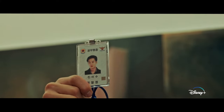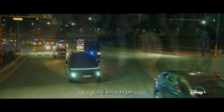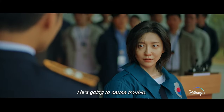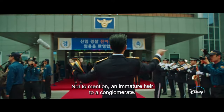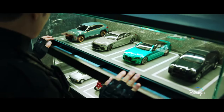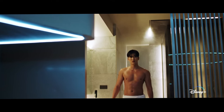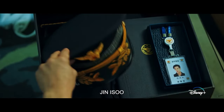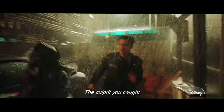Flex X-Cop episode 16 release date. Episode 16 of Flex X-Cop will release on Saturday, March 23rd at 10pm KST / 5am PT / 8:00am ET / 4pm GMT. Expect the show to have 16 episodes. Each episode of Flex X-Cop will have a runtime of around 1 hour and 10 minutes, and they should drop with subtitles too.